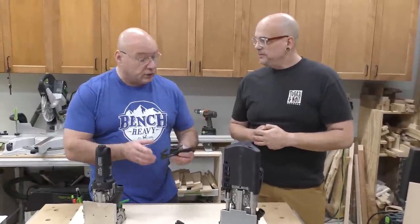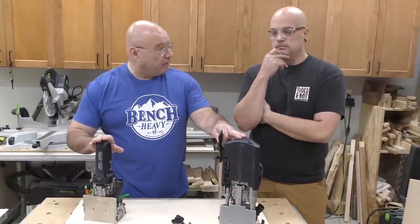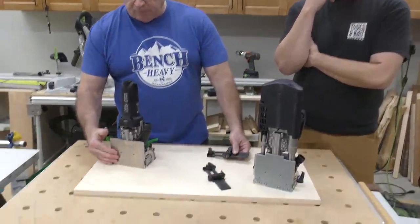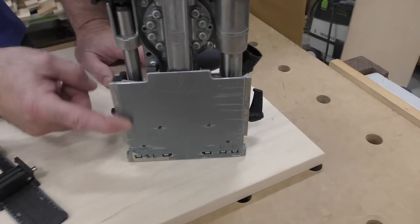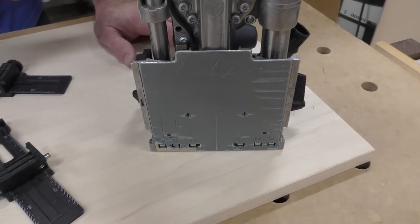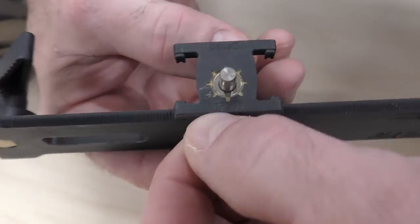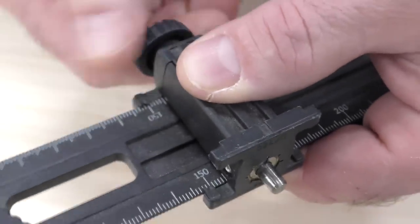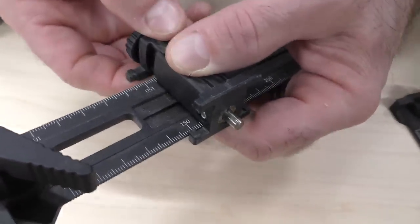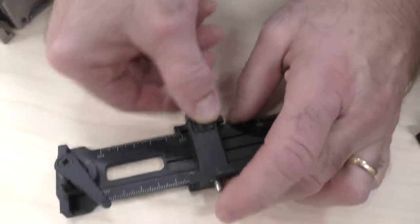One thing to remember about these cross stops is they can be utilized on the 500 or the 700. The distance from the base to the center of the bit on the 500 is 10mm, and on the XL it's 15mm. You'll see on here where it says DF500 — that's exactly the distance to the center of the pin. And if I need to set it up for the 700, I take it and rotate it like this, and now to the center it's 15 millimeters.